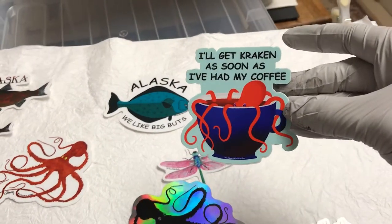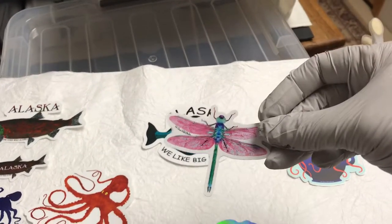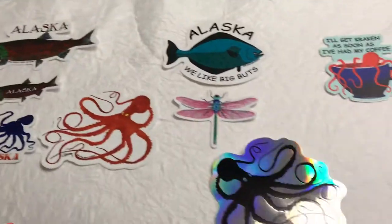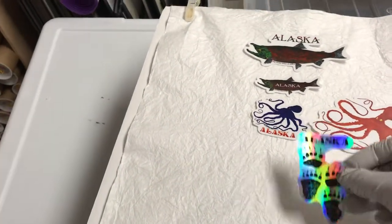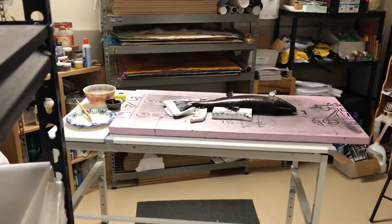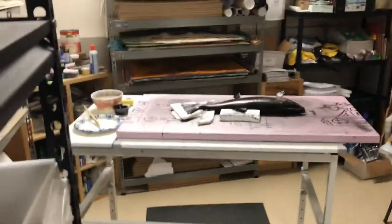This is also a really good seller — it's a stylized photograph. Anyway, that's just a small sample. I've got close to 60 designs in stickers and other things you can find on my website. Now let's get to the actual fish rub.